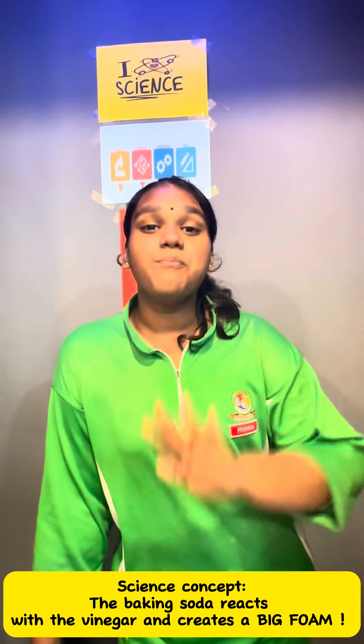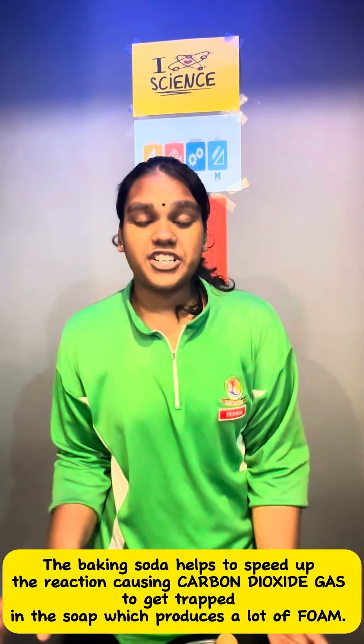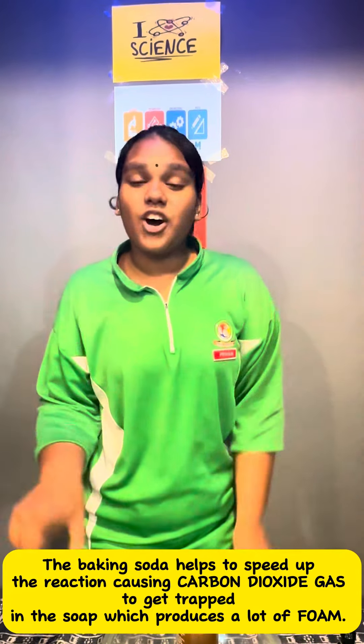The baking soda reacts to the vinegar and creates a big foam. The baking soda helps to speed up the reaction, causing carbon dioxide gas to get trapped in the soap, which produces a lot of foam.